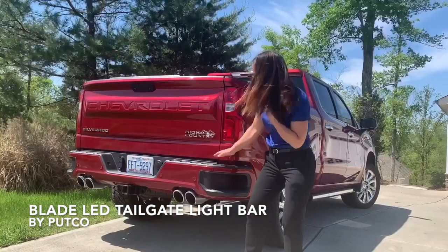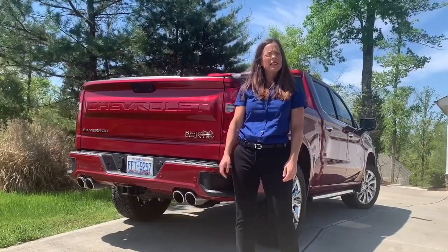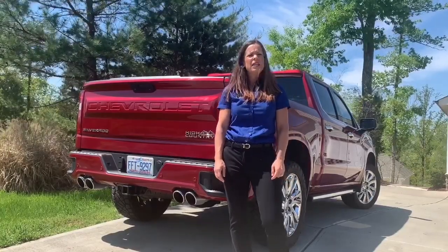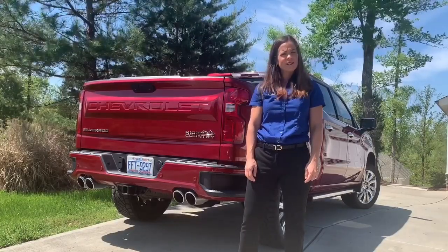This slim light bar sits underneath your tailgate and features high power LED lights. It illuminates when your vehicle's running lights are on. It also communicates every time you apply your brakes, every time you put your vehicle in reverse, as well as when you use your right and your left turn signals.